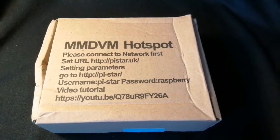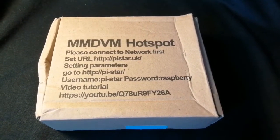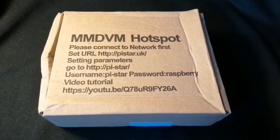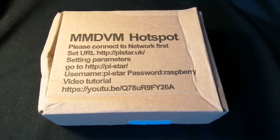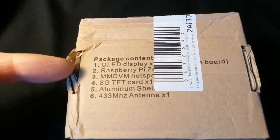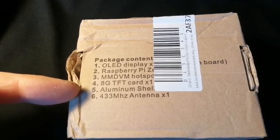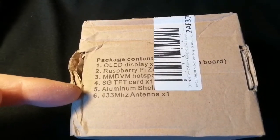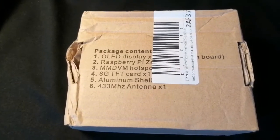This is one of my eBay failures. It's supposed to be a complete assembled MMDVM hotspot from a Chinese supplier — isn't everything Chinese, even if they say UK supplier, they're probably Chinese. On the back it says package contents: OLED display, Raspberry Pi Zero, MMDVM hotspot, TFT card, the shell and the antenna. Funny that it says all these parts when it's supposed to be fully assembled.